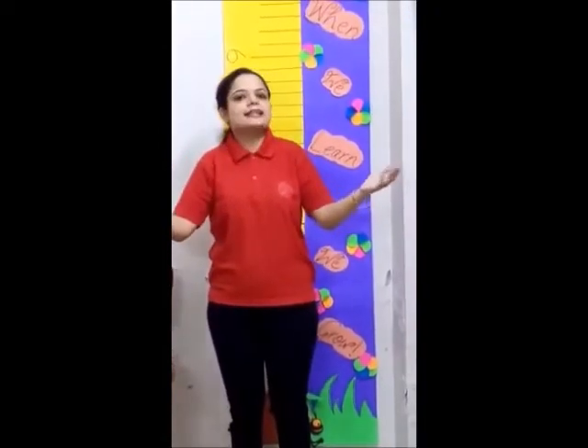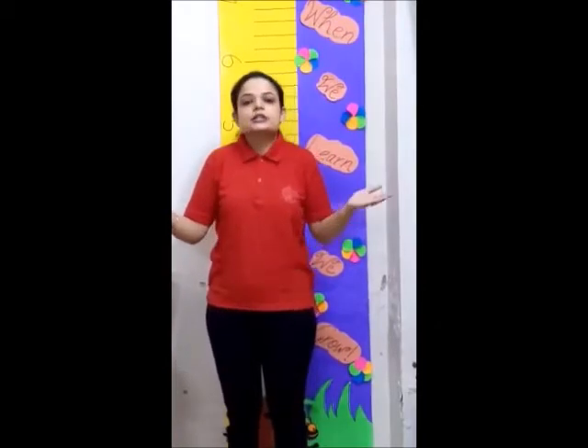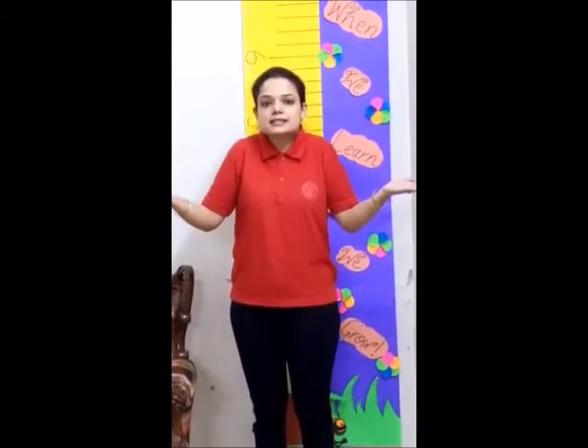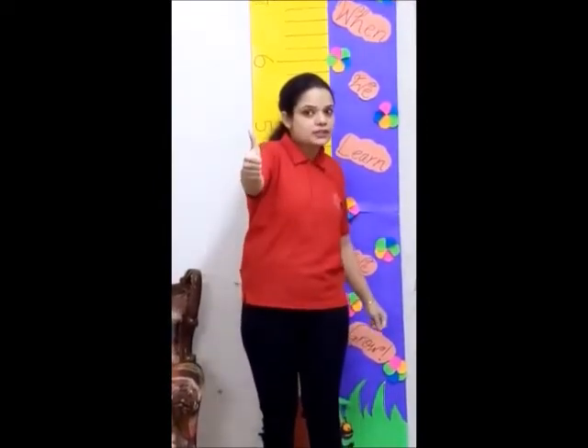Hello everyone. A wonderful morning to you all. Hope you are fit and healthy by doing exercises. Today I will show you a game. The name of the game is Dr. Glasses. So are you ready to be the champ?